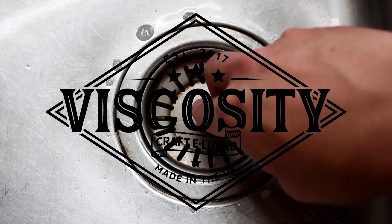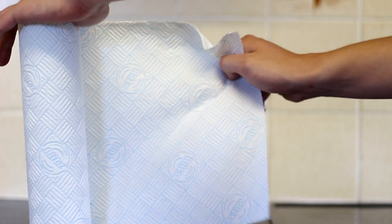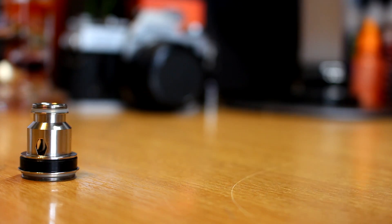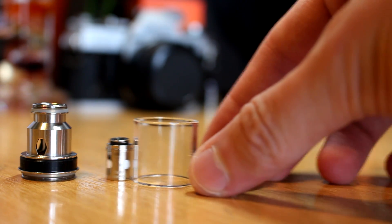Welcome to the second episode of the Worth A Mix series, in which I'm only going to be reviewing the best recipes from within the community, so you know what's worth a mix. This video will cover Ella's shortbread biscuit. If you're a fan of shortbread, you'll definitely love this recipe. Its flavour profile is simply spot on. A big thanks to Ella for creating this.